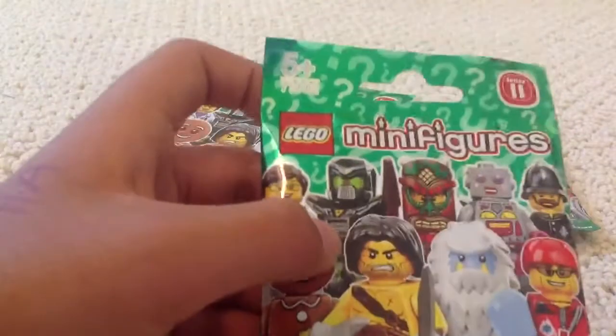You've got nice green packaging, ages 5 and up, set number 71002.